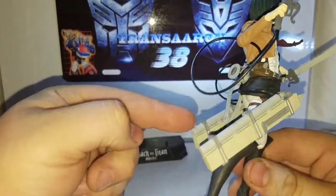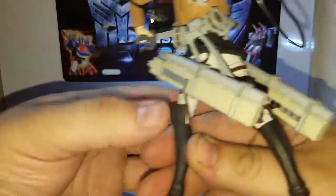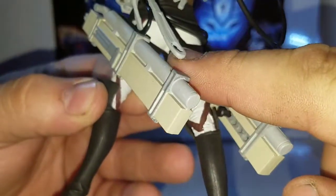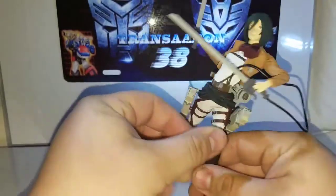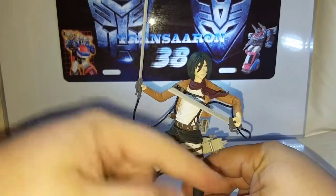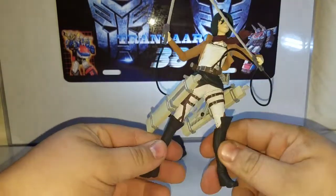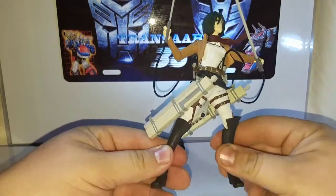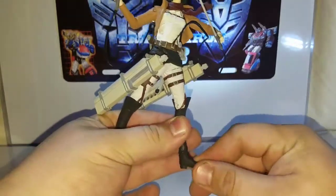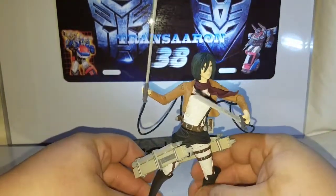You've got her mobility gear, and wherever you want to peg it there are different pegs on the back you can switch out. The hanger on the mobility gear can move into different slots. The extra swords do not come out, which is a bit of a bummer, but it's just a poseability figure so it's all good. She has a knee joint, knee swivel, ankle swivel, and up-and-down motion.